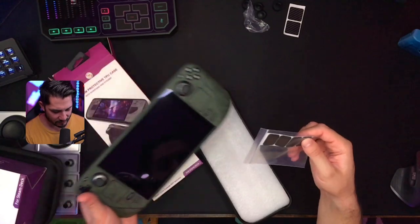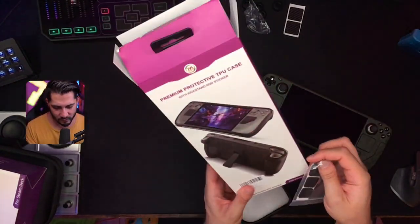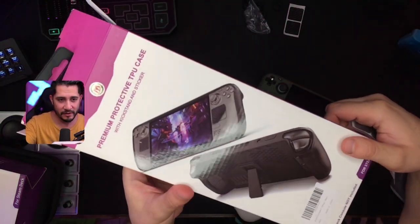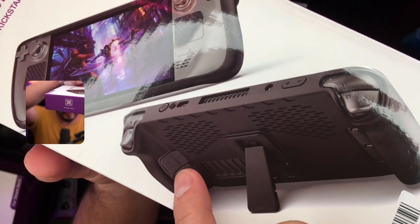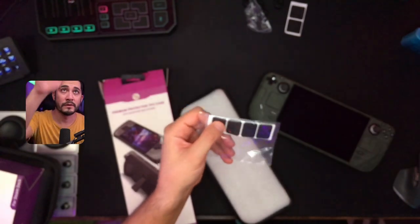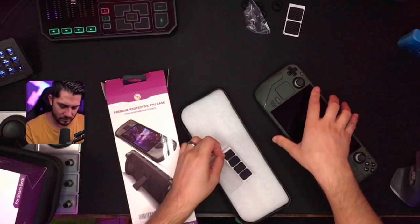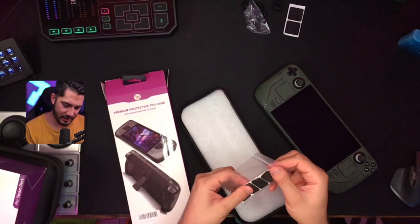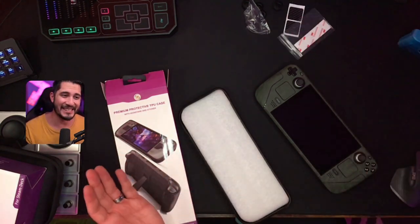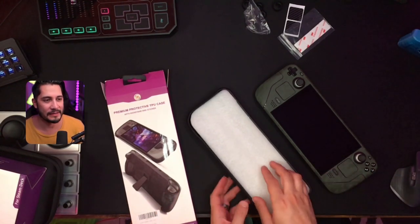These little guys are for the back buttons — you can see that on the package, that little grippy thing. So these go on the back buttons right here. I might try that out, but I don't want to put these on right now because they're 3M and just in case I end up returning this case, I don't want to ruin anything.